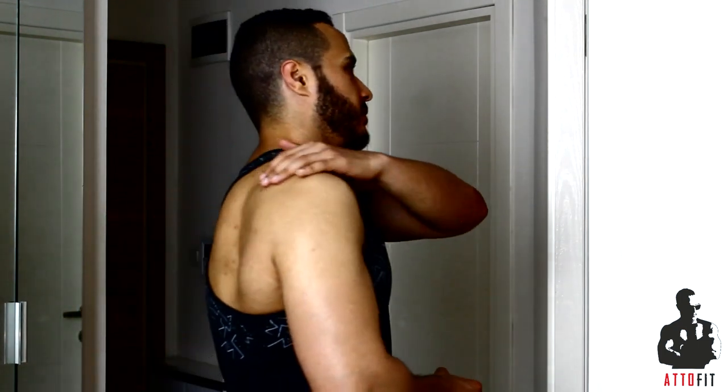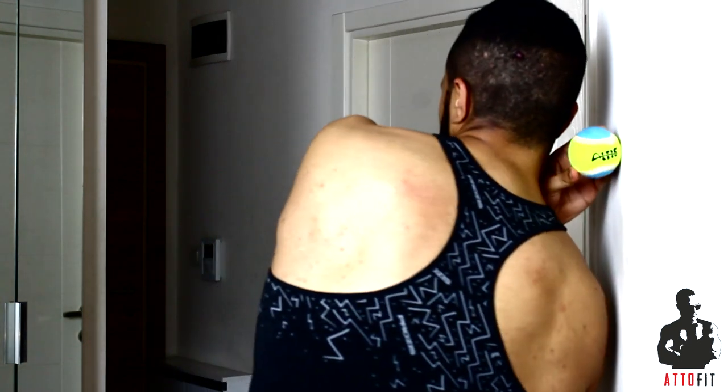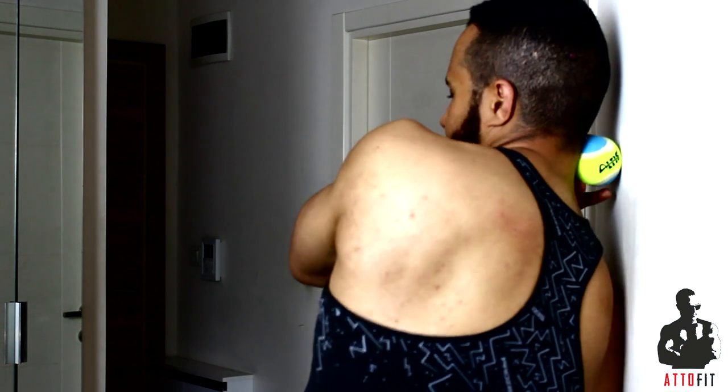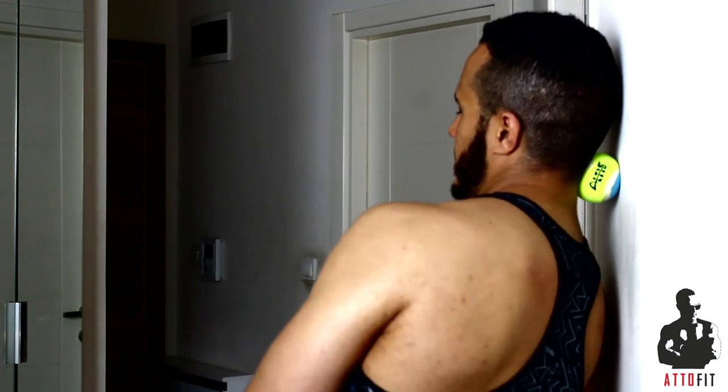We're gonna do this twenty to thirty reps. You also need to work on the other side, whether on your back or on your neck. So for the neck you're gonna put it right here — hold the ball like this and move up and down exactly like this. Remember not to cause too much pressure because you don't want to hurt or cause pain for the nerves or your bones. Just find the trigger point and try to be moderate with the amount of pressure that you apply.